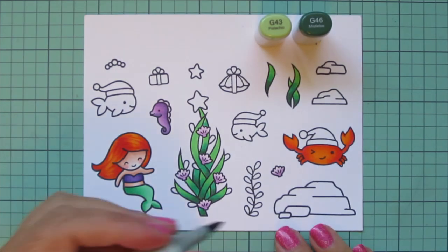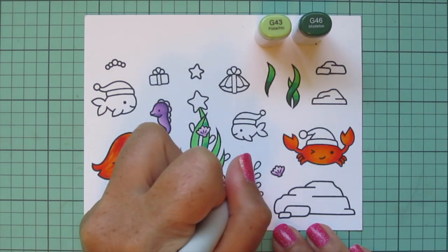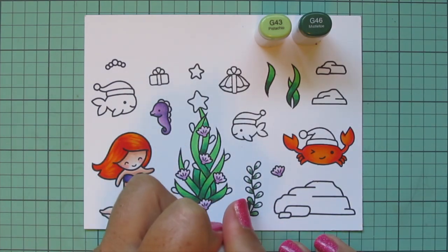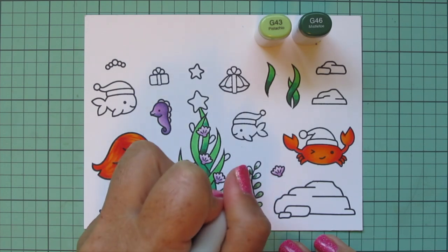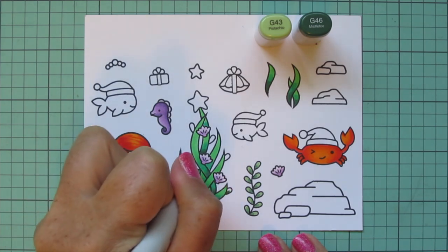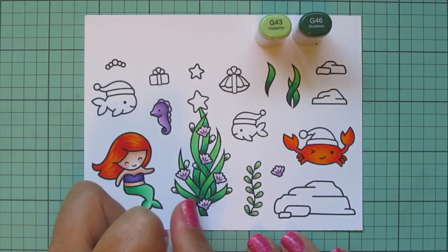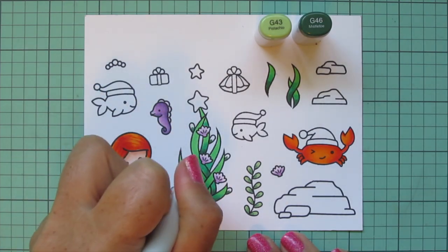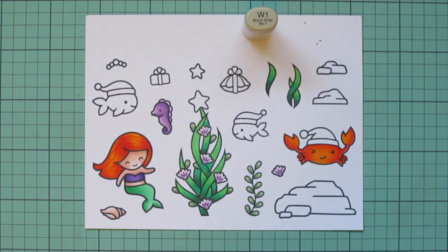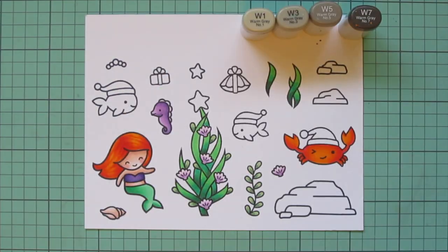I'll switch up my greens for this other little vine and use G43 and G46. The leaves are pretty small so I'm just using the two shades — a little G46 toward the stem and G43 toward the outer edges. The little bulbs on the Christmas tree kind of looked like the leaves of that plant, so I decided to color those in with the same tones and exactly the same way.